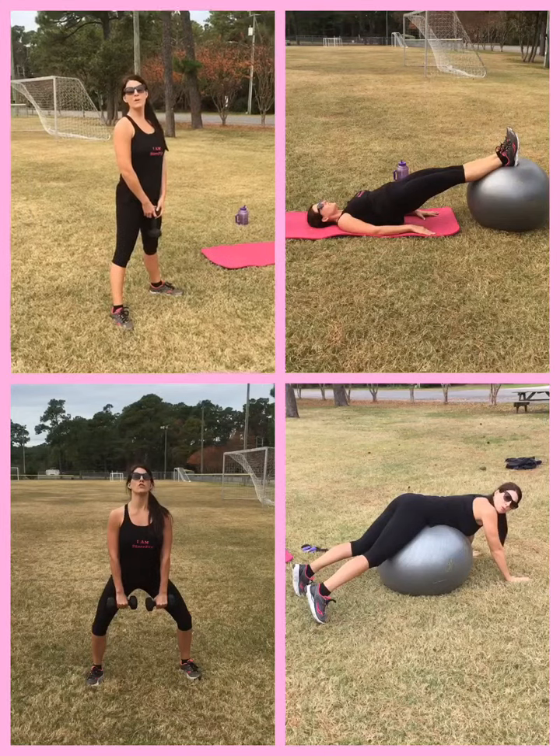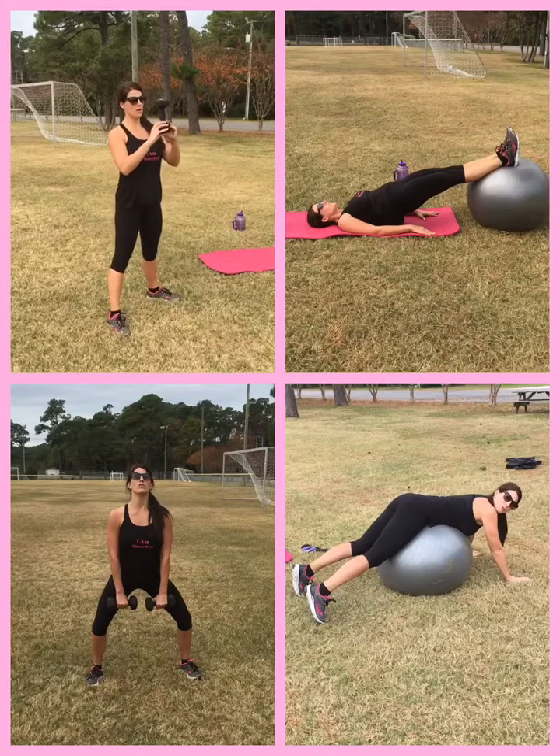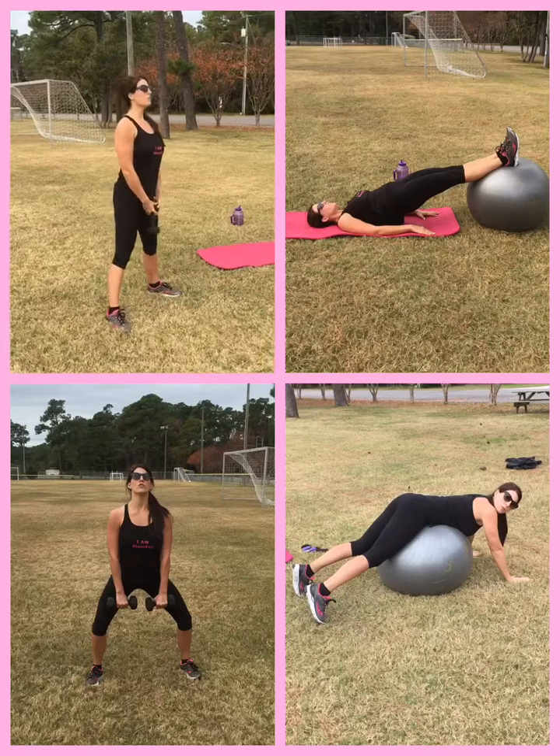Perfect life move: dumbbell swing. With this one, you're going to grab your dumbbell, hold it at the end, nice and tall and straight.